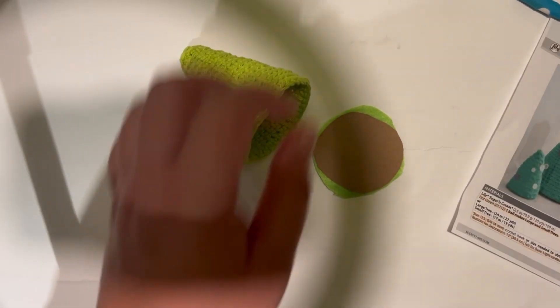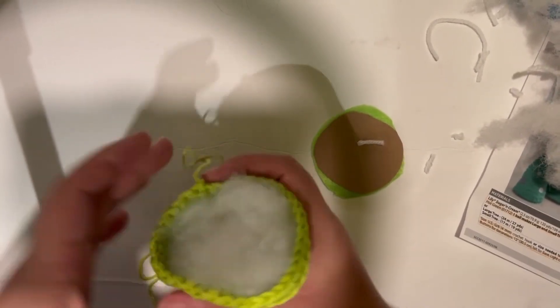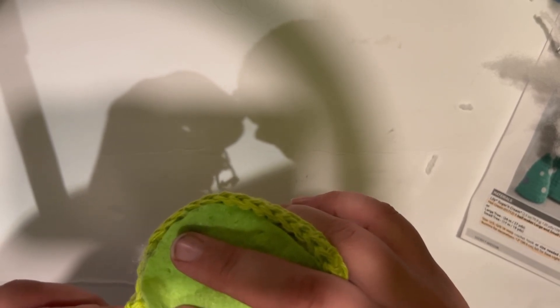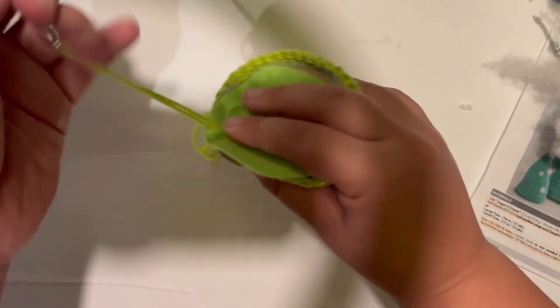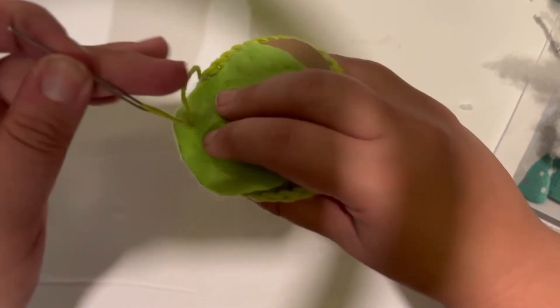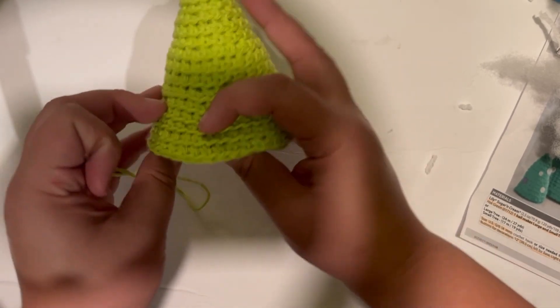Thread your needle and stuff your tree — just start putting some stuffing in to get it the way you want it. Then add your cardboard and add your felt, and begin sewing. If you want to use your yarn needle with the felt, you may want to create some holes on the bottom of the felt first. If you're using a needle and thread, that shouldn't be necessary. Go around each stitch all the way around, sewing your felt to your tree.